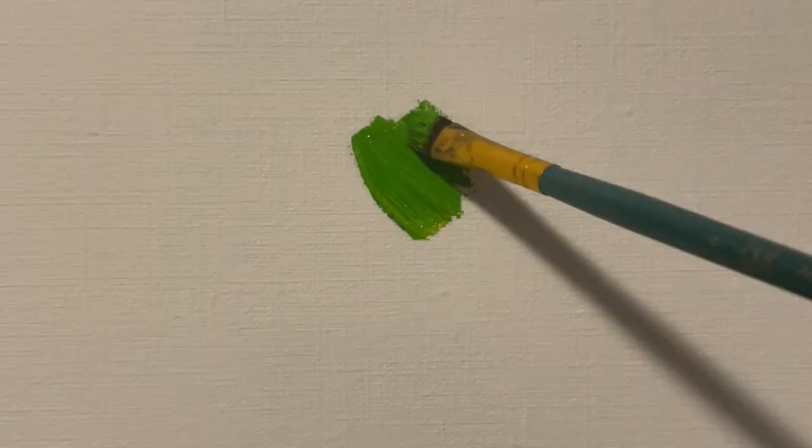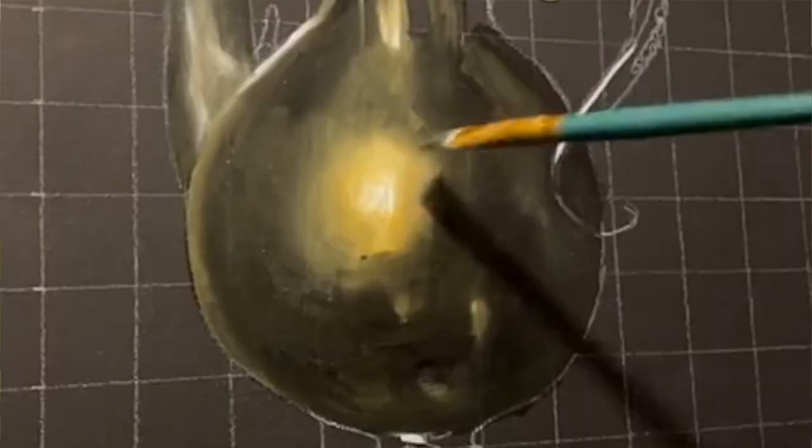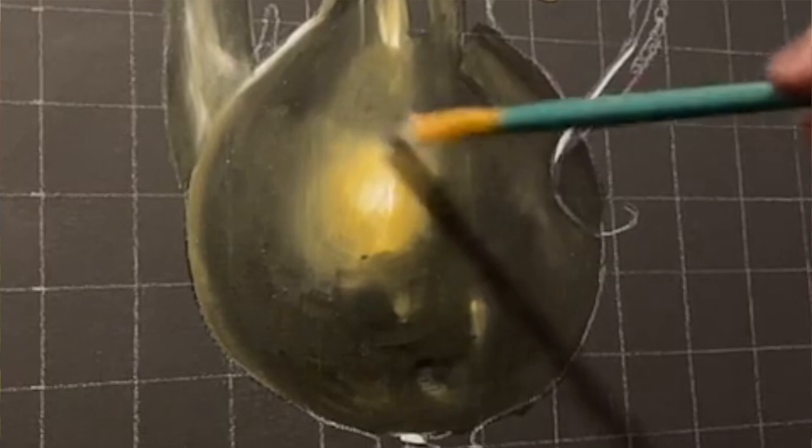When most people think about painting, they picture the paint being blended on a palette and then applied to the canvas. I'm going to show you a time-saving alternative to that. Alaprima painting is a technique for applying wet paint on top of already wet paint in order to blend right on the canvas. The fact that you paint wet into wet is the most important aspect of Alaprima.